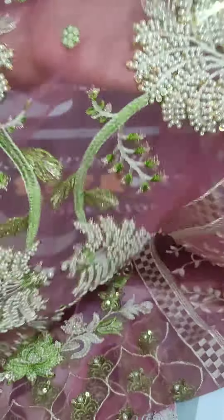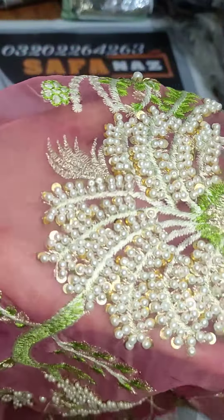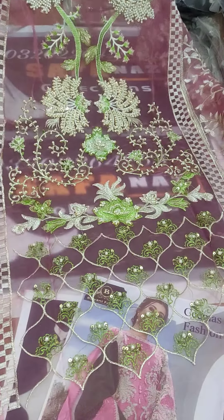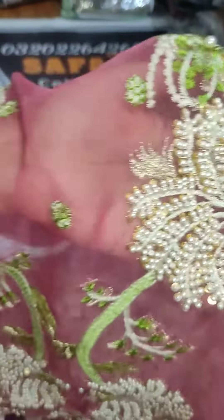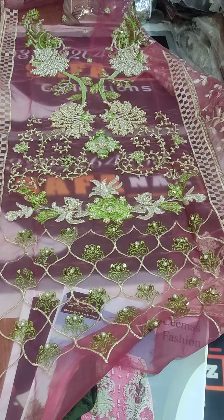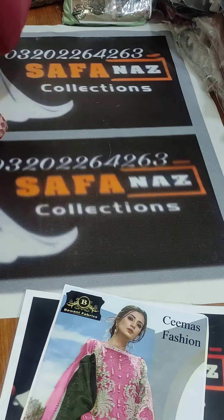It has handwork on the front — it is very beautiful work. It has full handwork embroidery and threadwork on the front. If I put it under the light you can check it out — it is a beautiful look, though the detail will be very difficult to capture.